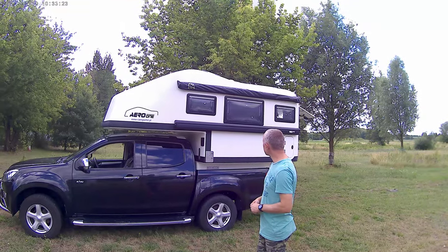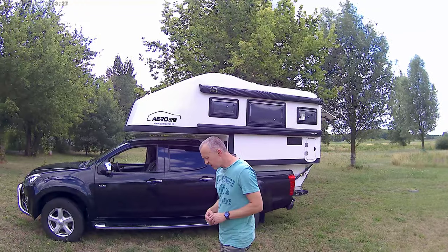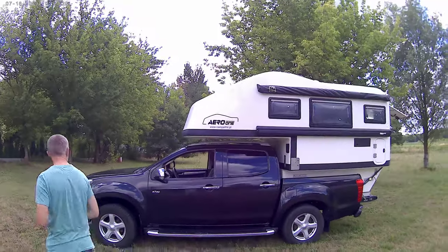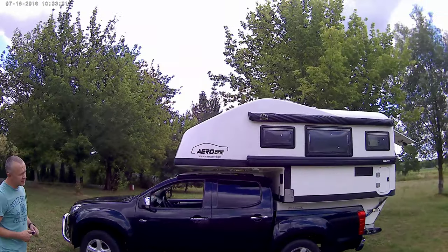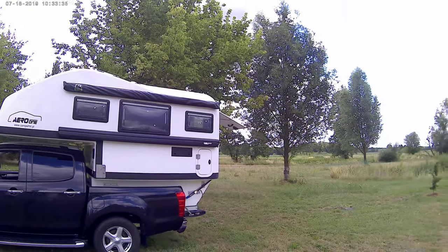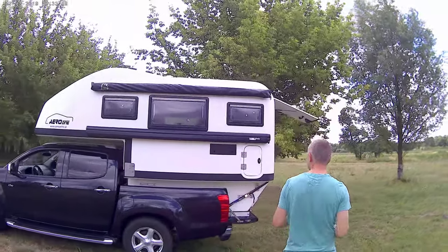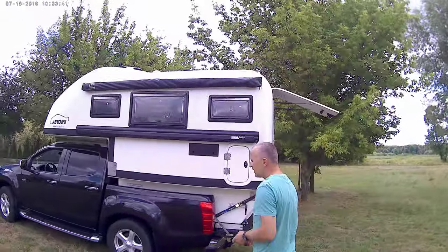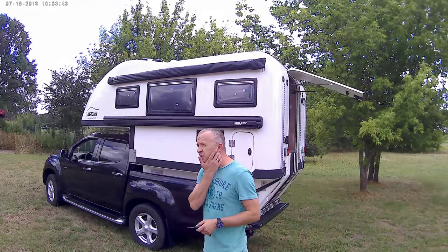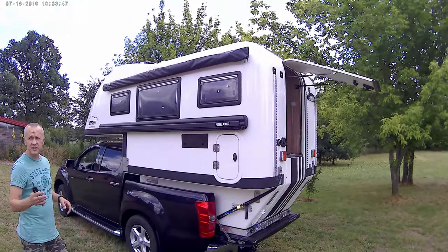Awning outside. And the rest I'll just show you. Five windows — three windows on this side, two windows on the other side. And I think we can start from the outside and later on we'll go inside.